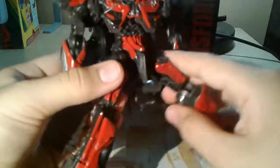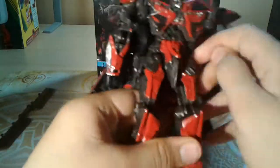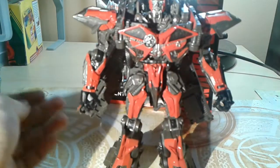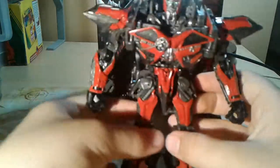Take out the skirt pieces. Here we have Studio Series number 61, Sentinel Prime, and it is in robot mode — looks really good.